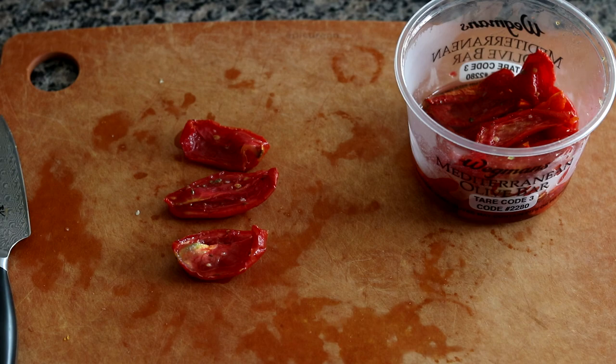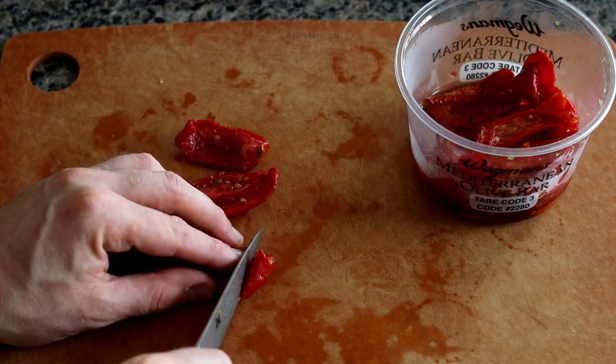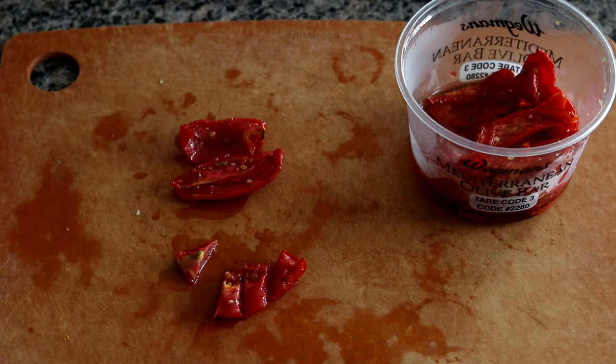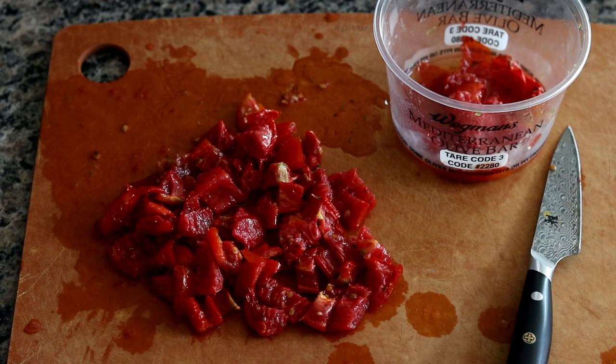This next ingredient, the roasted red peppers, really are the star of the dish. You can find these bottled, but now they're becoming increasingly popular in the Mediterranean and olive bar sections, so you might want to check there if you have a nice grocery store. What we want to do is just cut these little slices into maybe three or four pieces, just like that. I cut up about 15 of those pieces — saved a few to snack on, because these are delicious just by themselves.